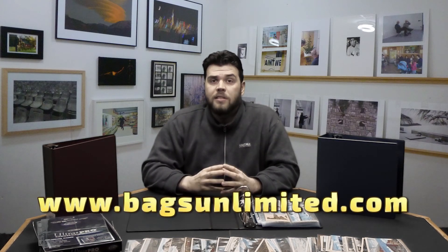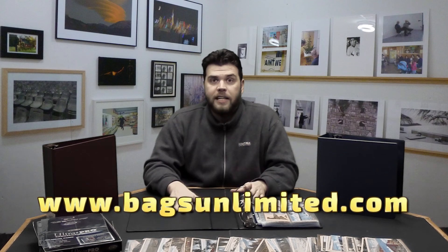For these and everything else you need, including boxes, sleeves, and whatever else you could need for postcards, go to www.bagsunlimited.com and check it out. I'm Matt, thanks for watching.